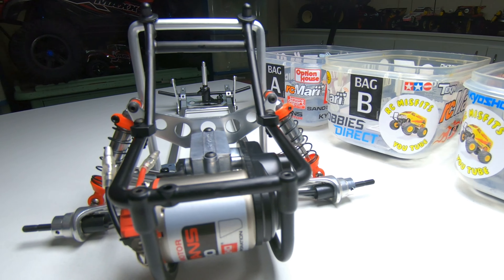First things first, let's get on to the build. We start by fitting up the servo saver — and as you can see that's all done. It's also got the shock towers on the front and most of the front end is complete apart from the arms and shocks.